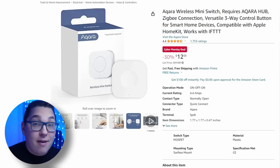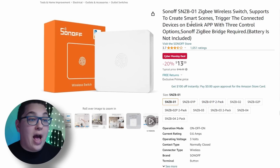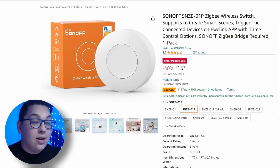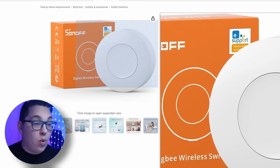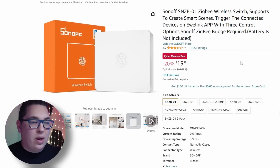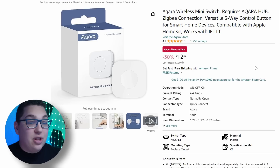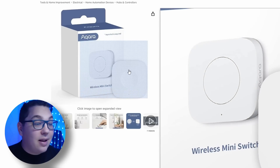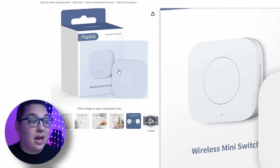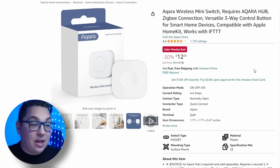Let's start with smart buttons. Two of my favorites are the Akara smart button and the Sonoff smart button, both on Cyber Monday deals. Originally I reviewed the Sonoff SNZB-01, and while that's on the deal, they actually came out with the O1P, a newer version which I think is better aesthetically. The newer one has a button in the middle and is much easier to press. The Akara wireless switch is also on a Cyber Monday deal — I use this on both nightstands in our master bedroom and absolutely love it.